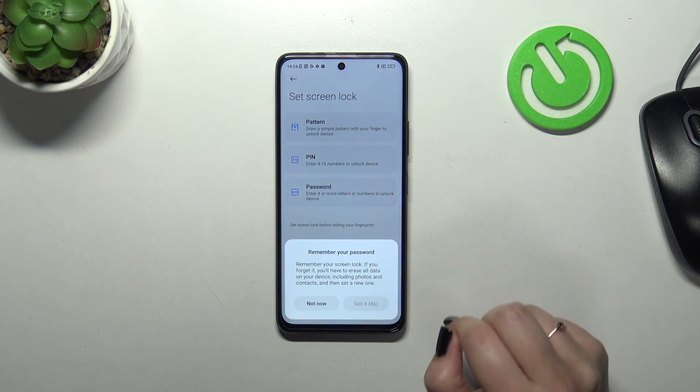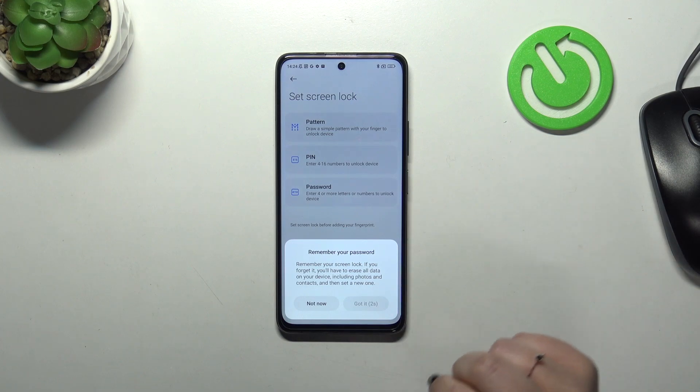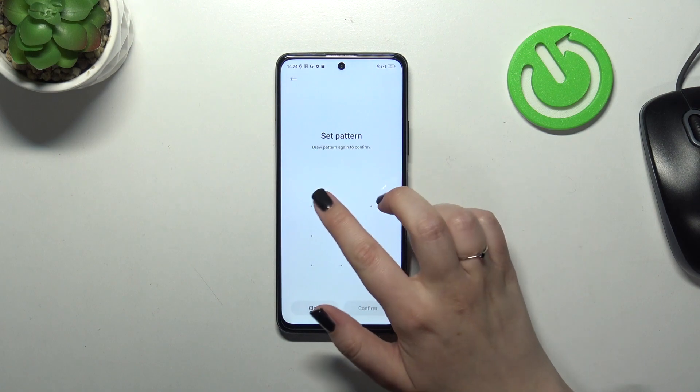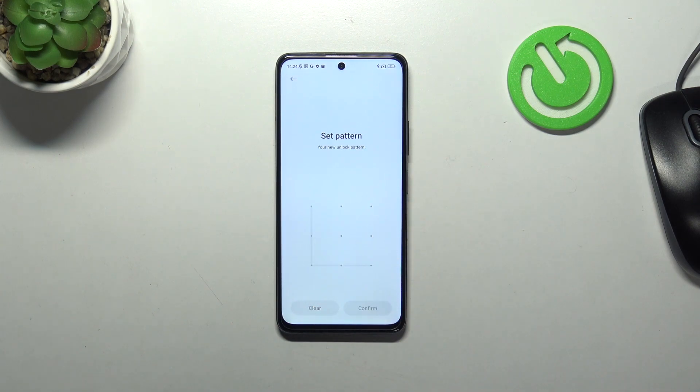Let's pick the one you like the most. This is basically the information I've just told you, so just tap and got it. Let me set the pattern, redraw it and confirm.